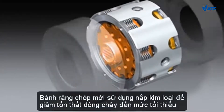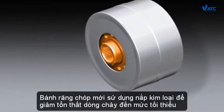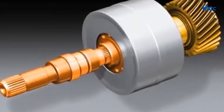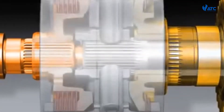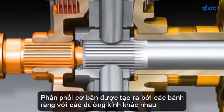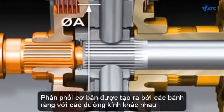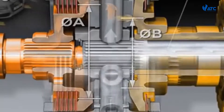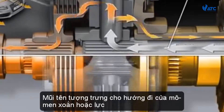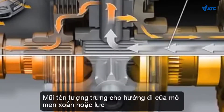The new crown gear employs a metal cap to keep flow losses to a minimum. The basic distribution is generated by gears with different diameters meshing with the two crown gears. The arrows symbolize the flow of torque or force.